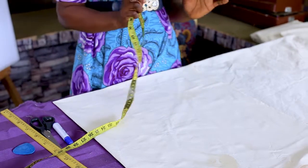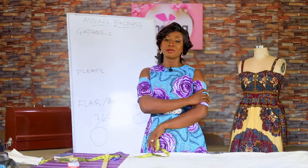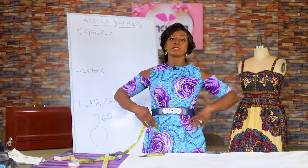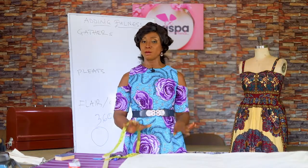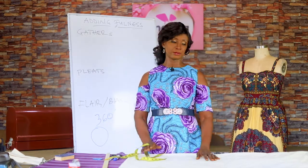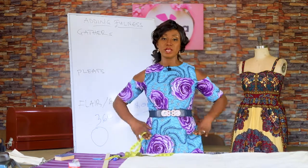Determine the measurement for the flare you want to cut. Whether you're putting it on your round arm, use your round arm measurement divided by four, because we have four layers of fabric. If it's on the waist, take your waist measurement divided by four. You can also put the flare anywhere on the garment — around the neck, take your neck measurement; around the knee, take your knee measurement.